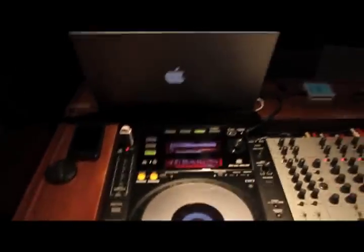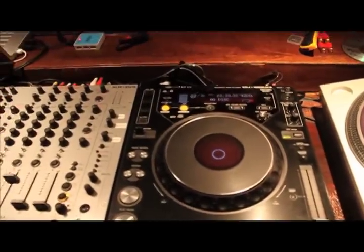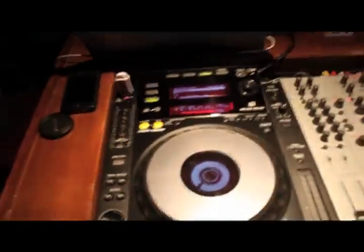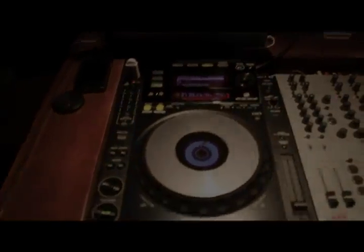So that's perfect for all you DJs that are still playing on the 1000s or the old versions. If you have a 1000 Mark III, you can save your waveforms on the 1000 Mark III on an SD card, transfer them over to a USB stick, stick them in the new models, and all your waveforms will be pre-analyzed. That's perfect. Thank you.